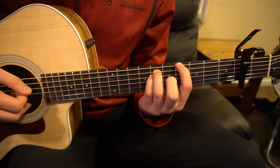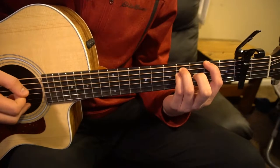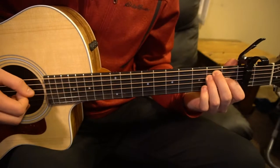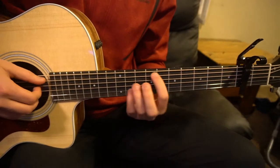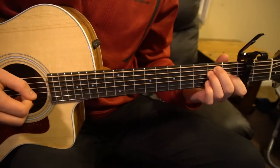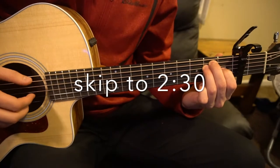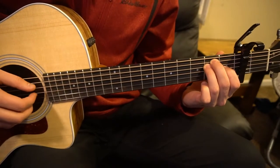We've got our G-sharp minor chord, an F-sharp 5 chord, a B5 chord, and an E chord — or we could also play that chord up here. We'll probably just learn this one. So if you know how to play those chords, feel free to skip ahead. For now, I will be teaching you how to play those chords.